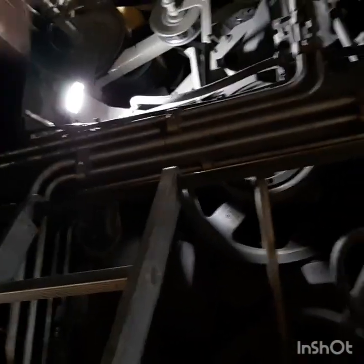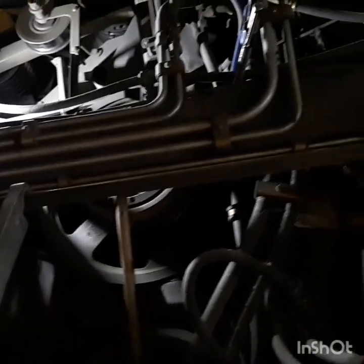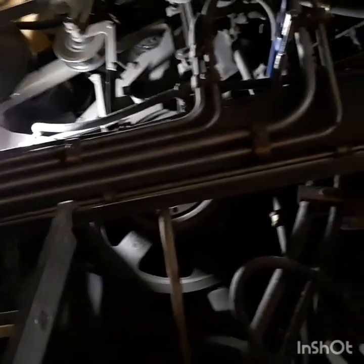That pump looks just too beautiful inside to replace — it's too gorgeous. Put it back together, put the belt on, that problem's done, and we'll move on to the next thing. I'll just pay the restocking fee on the pump.